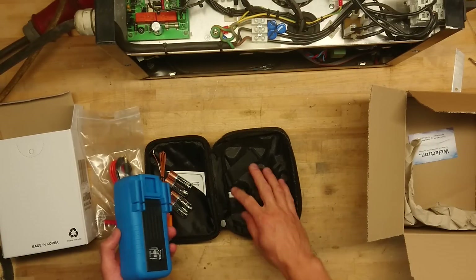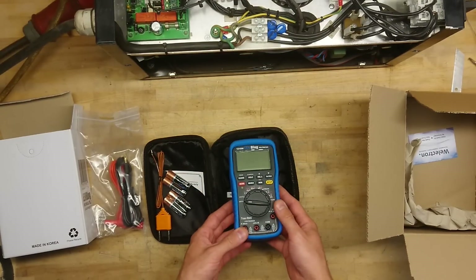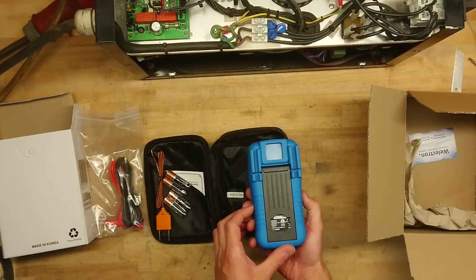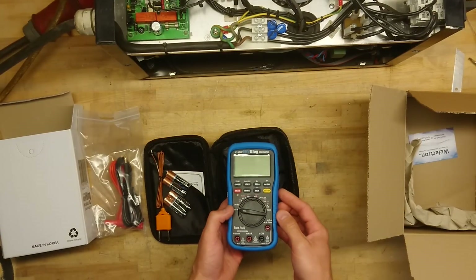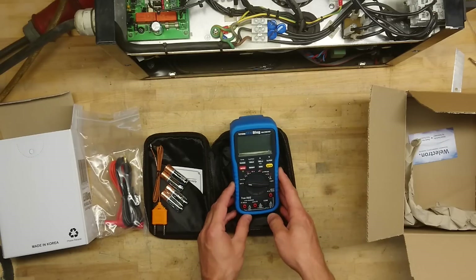And the meter itself — made in Korea by UIE, which is a large instrument manufacturer, made with design specifications from Dave.